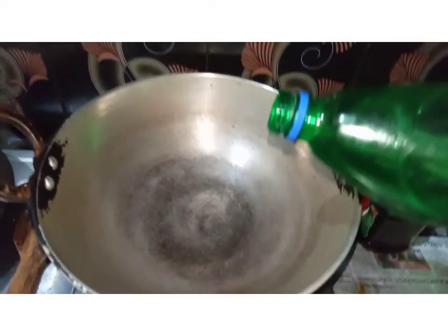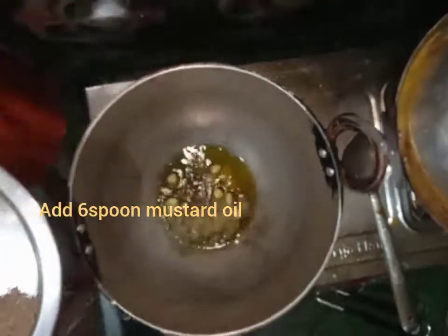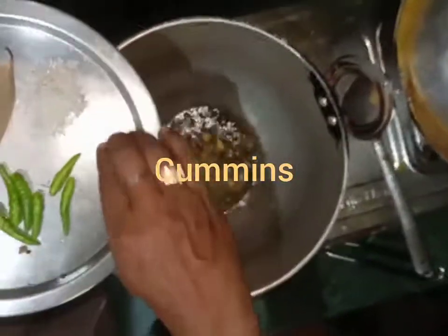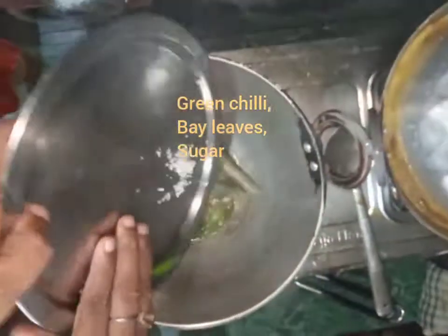After the pan is heated, I add six spoons of mustard oil. After the oil is heated, I add cinnamon, cardamoms, cumin, bay leaves, green chili, and sugar. Mix it well.